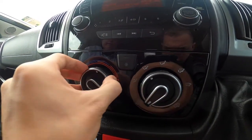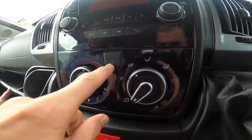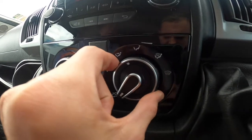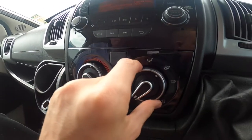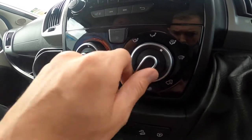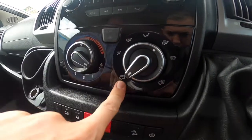Climate control: the outer ring on the left is temperature, the inner control is fan speed — must be on at least fan speed one or more for the air conditioning to work. On the right outer ring you have distribution — whether you want face feed or screen — and at the bottom you choose whether you're recirculating air or bringing fresh air in.